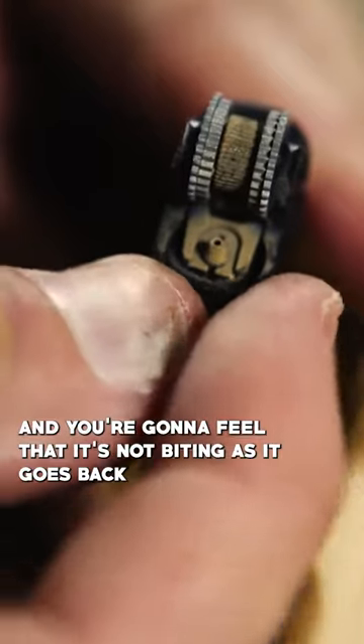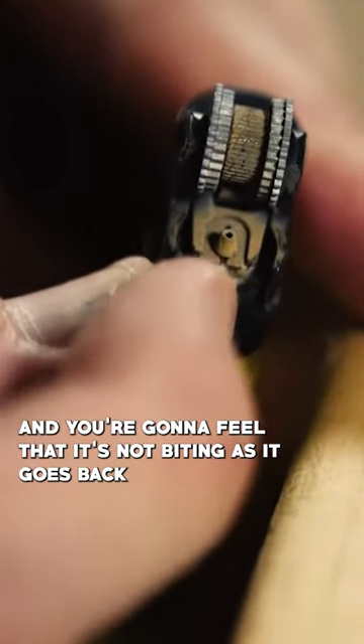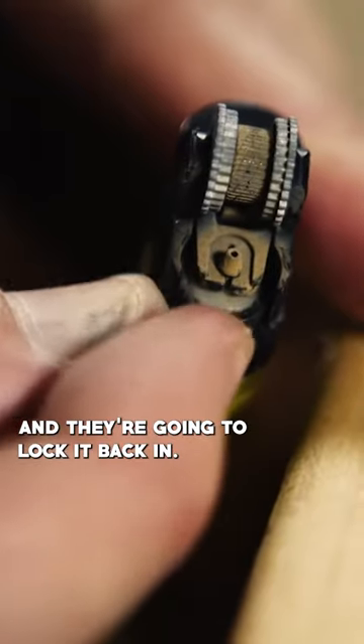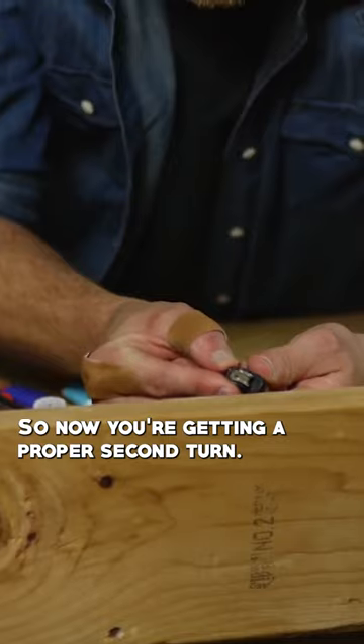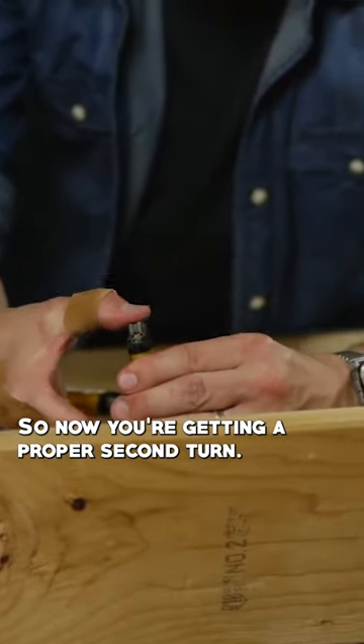Then you push it up, and you'll get a feel that it's not biting as it goes back, and then you're going to lock it back in — so you're essentially over-rotating. Now you're getting a proper second turn.